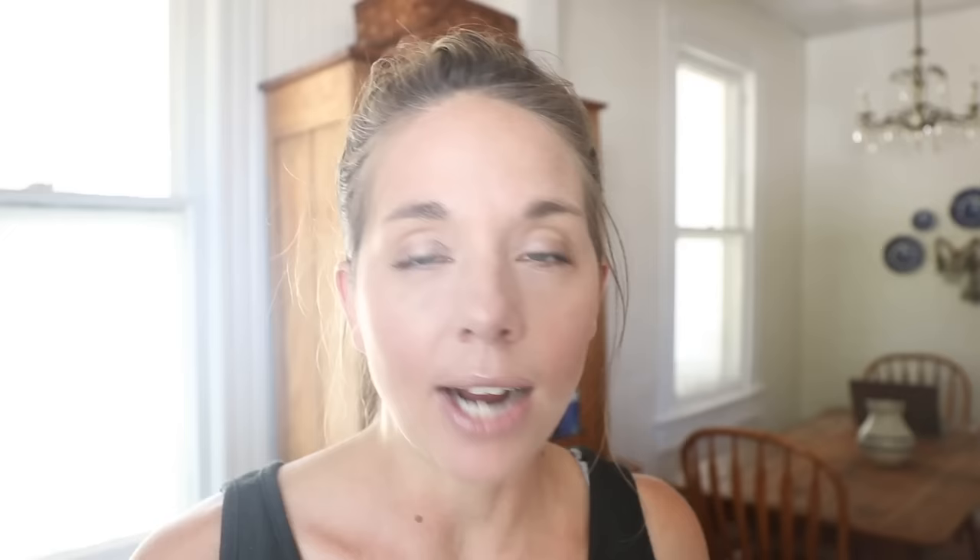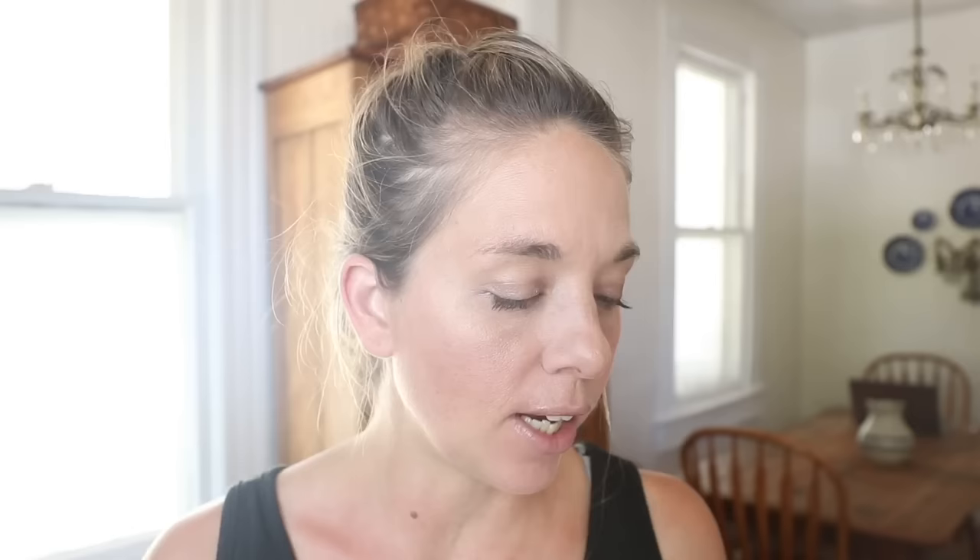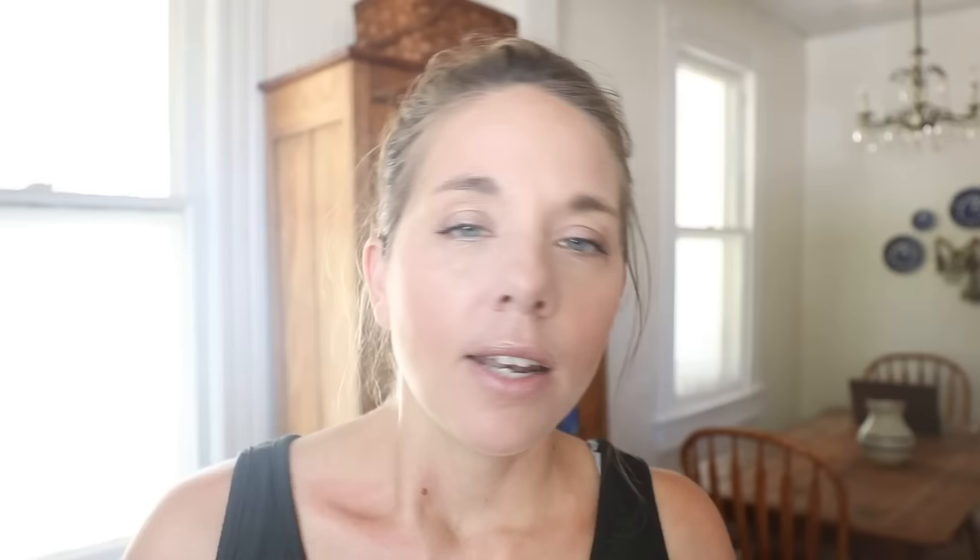The next one is my personal current favorite: sourdough brioche. To a stand mixer add a cup of active and bubbly starter — something that has risen to its peak volume and has not yet fallen, so the yeasts are nice and active. Then add three cups of bread flour, a half a cup of unbleached all-purpose, a quarter cup of sugar, four eggs, a teaspoon and a half of salt, a half a cup of milk, and two sticks of room temperature butter. The key with this recipe is to knead it a long time. The dough is very wet, especially once you add the butter, and it can seem like it's never going to come together, but eventually it becomes smooth and glossy once those gluten strands really develop.